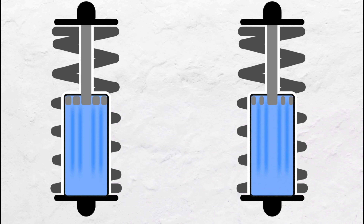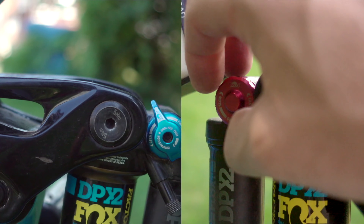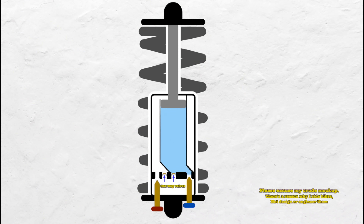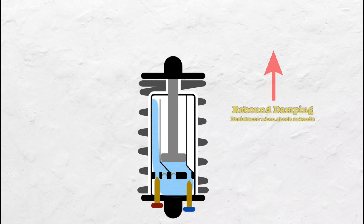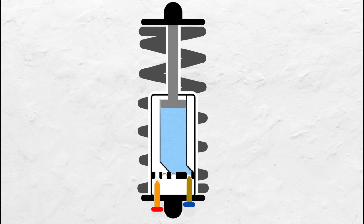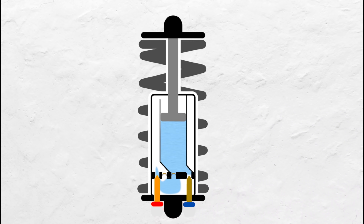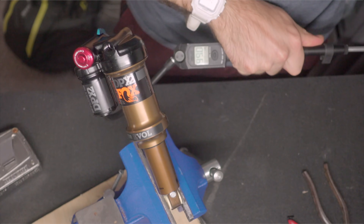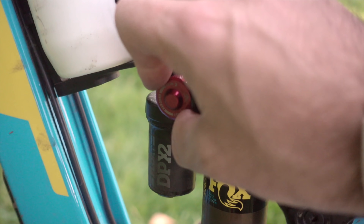Mountain bike shocks are a bit more nuanced — we can often control the amount of rebound and compression damping independently of each other. We can regulate the speed at which a shock compresses, also known as compression damping, and the speed at which a shock extends, also known as rebound damping. By adding clicks of compression damping you are restricting the flow of oil while the shock is compressing. By adding clicks of rebound damping you are restricting the flow of oil while the shock is rebounding. The heavier the spring you run, or the more PSI in your air shock, the more rebound damping you'll need to control your shock from rebounding too violently.